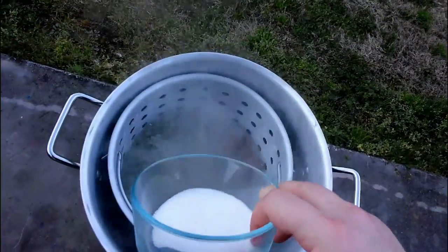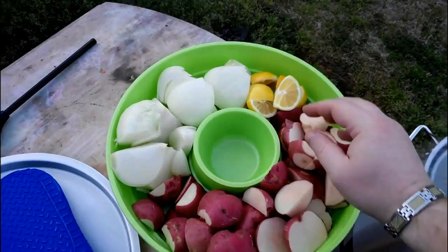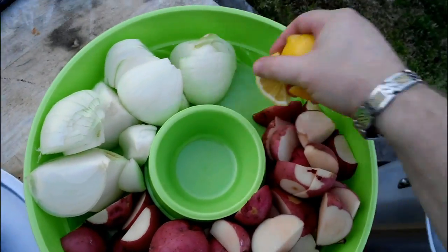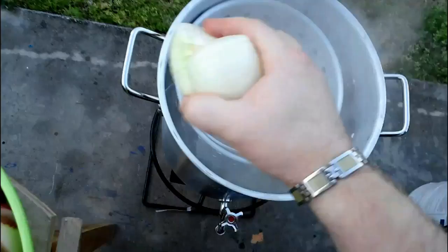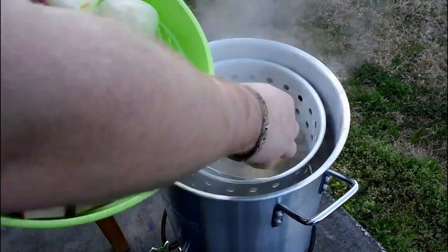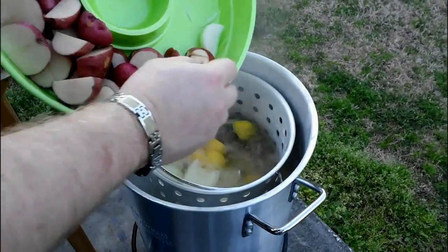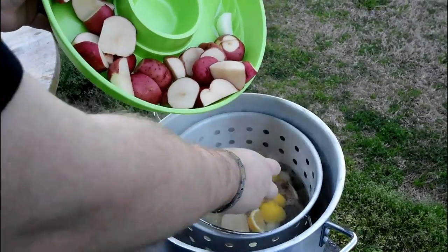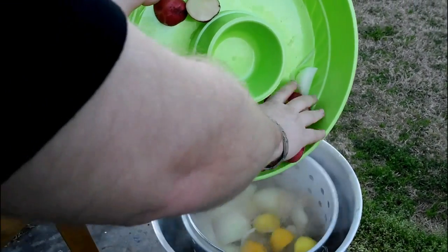We'll go ahead and put our three tablespoons of salt in there. Now we've got our lemons — we'll go ahead and put our lemons in there — and our onions. Smells good already, y'all. Potatoes are going in now. We want to get them in our basket, and we're going to cook these for 10 minutes before we add our next ingredient to the boil.